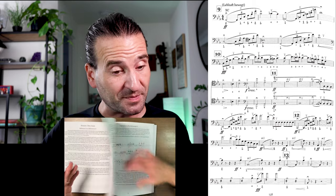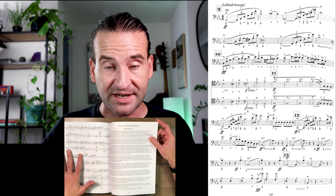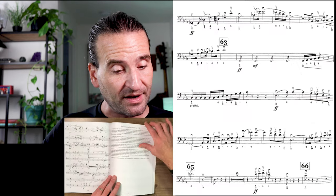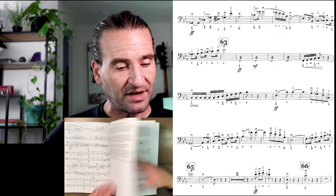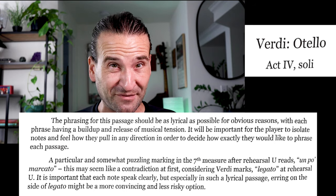We've got a few Strauss excerpts to round it out — almost always playing Strauss on auditions, at least that's been my experience. There's some Don Juan, Heldenleben, some of the major sections out of Heldenleben. And then we finish off with Verdi's Othello, that famous Act 4 soli.